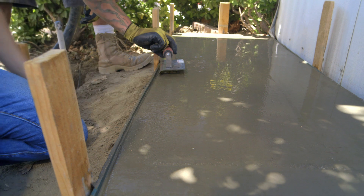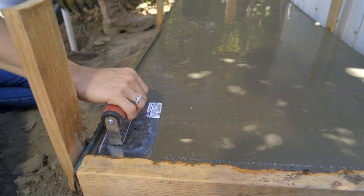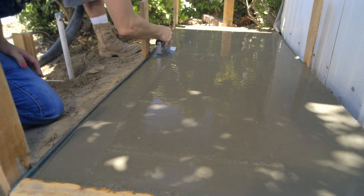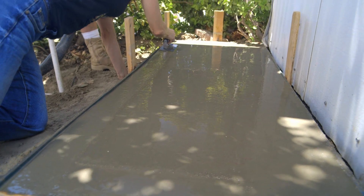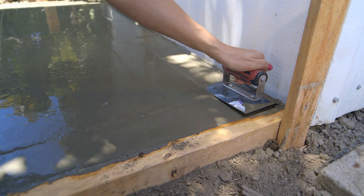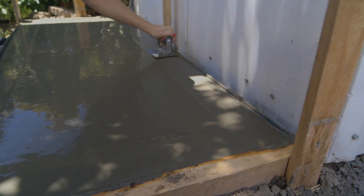Now lay that flat, come back here — you want to keep that edge flat in the front, lift it up a little bit. Now lay that flat, come back.